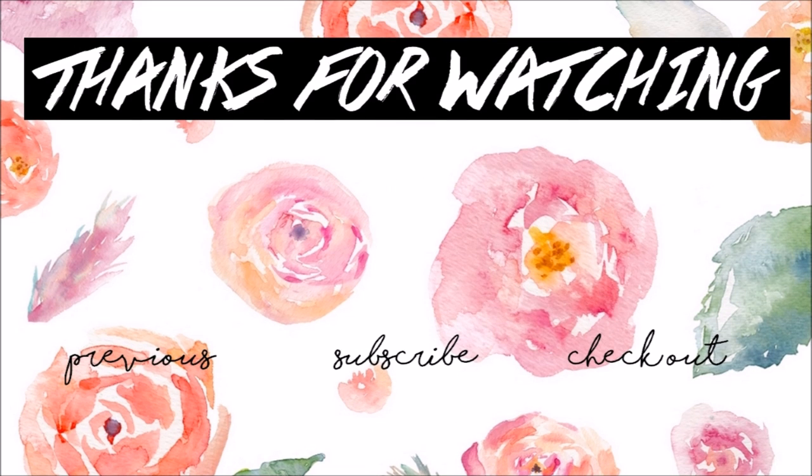And voilà, you have yourself a halter slash bralette top! Hopefully you guys enjoyed this video — don't forget to subscribe, like, and comment down below. See you in the next video, bye! By the way, this was four dollars.